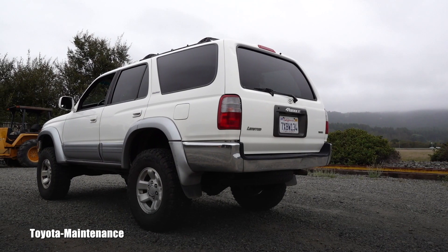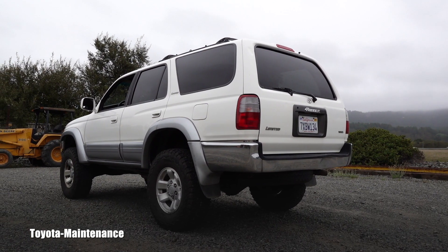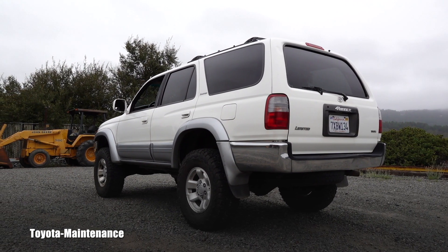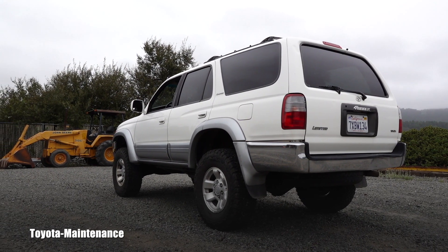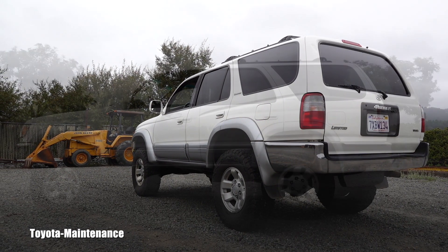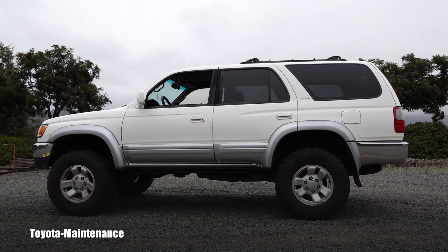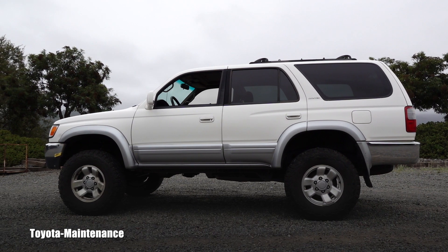What I filmed for you was immediately after the lift — the front CV shafts. Since it's a four-wheel drive, the rubber boots on the CV shafts started immediately throwing a lot of grease out. I filmed that for you.